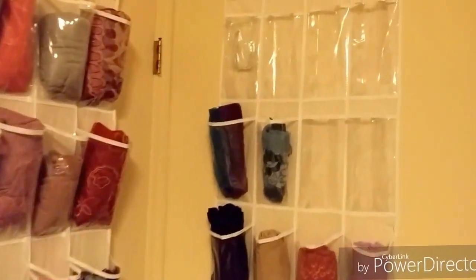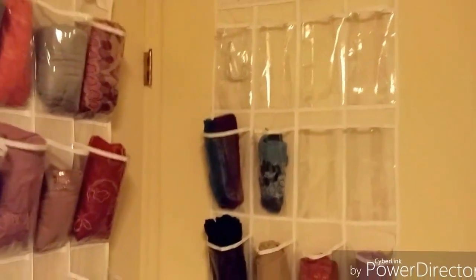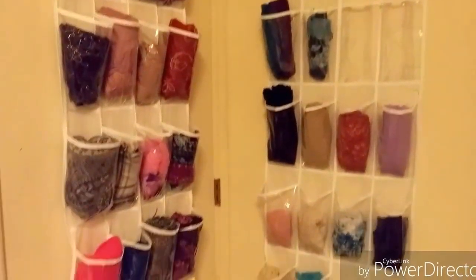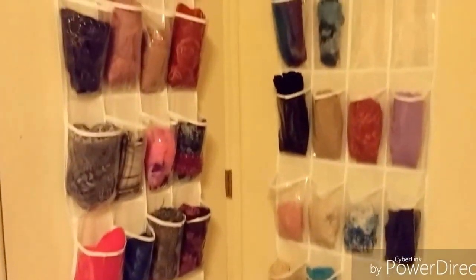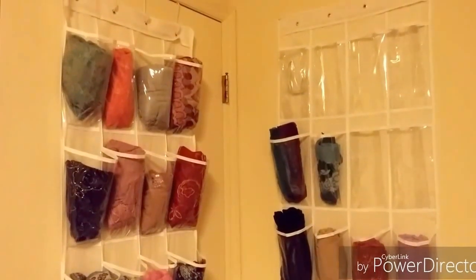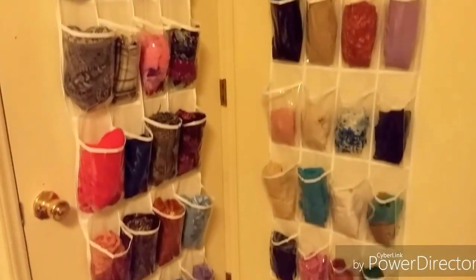With these extra spaces, I'm sure they'll probably fill up fast because, like I said, I'm obviously muhajjaba. And this is just my little way of storing all of my hijabs. I wanted to share it in case anyone was looking for a hijabi storage idea. Thank you for watching and I hope you can benefit from this video, inshallah ta'ala. Assalamualaikum.